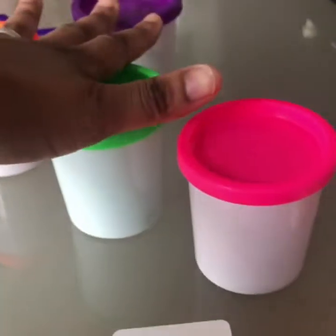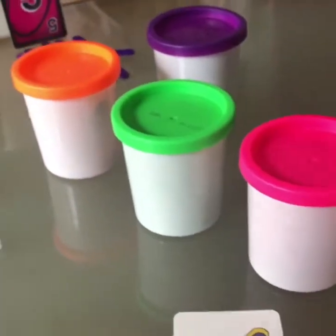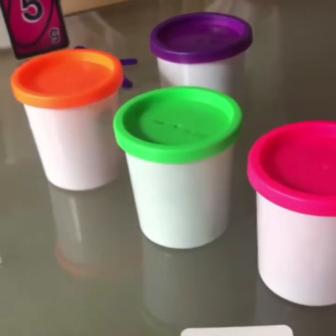We will start with the Play-Doh. We will be trying to make the numbers one to five using Play-Doh, working on her motor skills and just having fun.